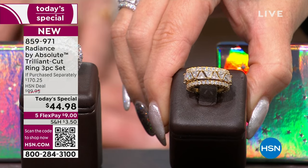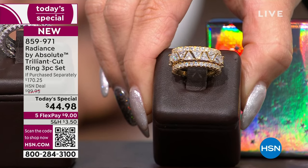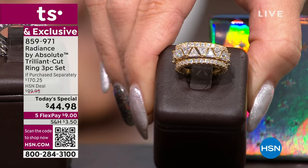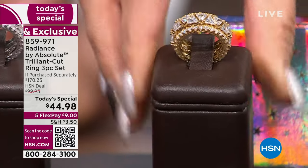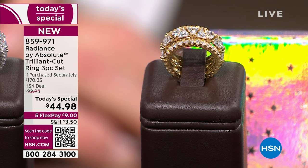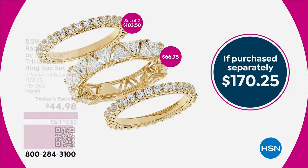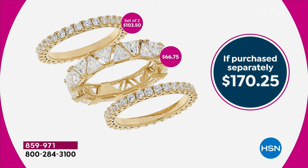This is actually three pieces: you're getting two round stone side rings — very generously priced at $52 each, and we're being very nice at that. If I said one of the bands, we've already saved a deal at $44.98. You're getting a second band and the middle piece de resistance: a trillion cut stone eternity band. All three rings — $67 for the middle trillion cut, $52 for each of the bands. We're being very nice — normally $170 in the simulated diamond world.